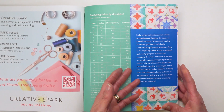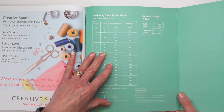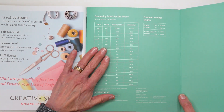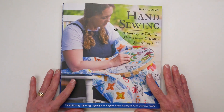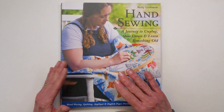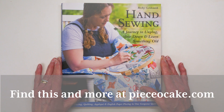Inside the back cover when you open up this flap, there is a chart that converts yardage to meters. For those of you who live outside of the United States, this will come in very handy. I hope you've enjoyed seeing what's inside the book. I look forward to hearing from you and to seeing the wonderful quilts you sew by hand. May you have many happy stitches.